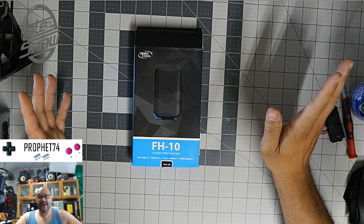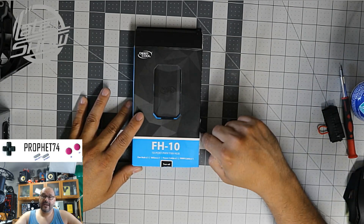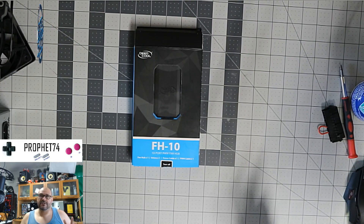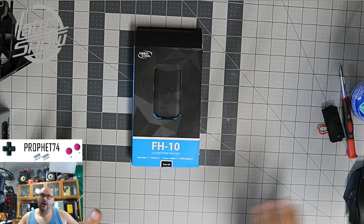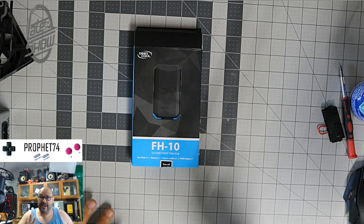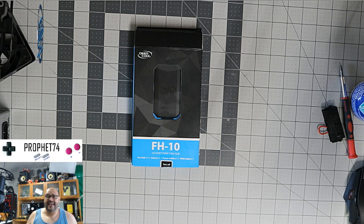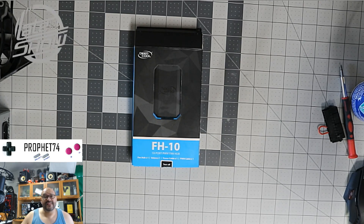Please subscribe, hit the like, and support the channel if you can. Today we're going to open it up and test it out using a power supply to see how well it works. I don't have 10 fans — I'm only going to use three — but we'll do a test on it.